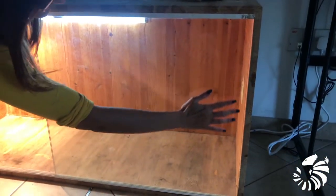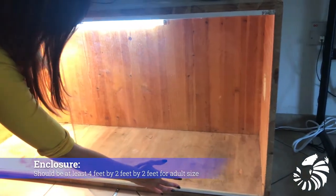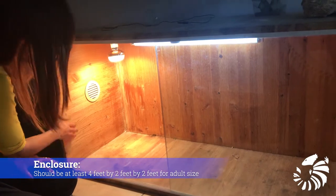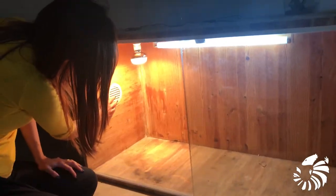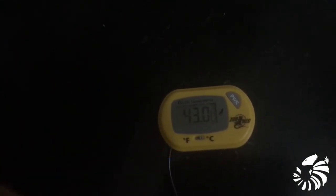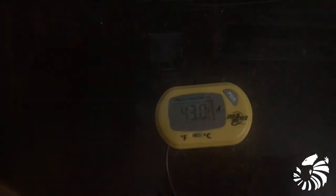The enclosure has to be at least 4 feet by 2 feet by 2 feet for adult size. The lizard will need a basking area of around 110 degrees Fahrenheit or 43 degrees Celsius during the day on the hot side.